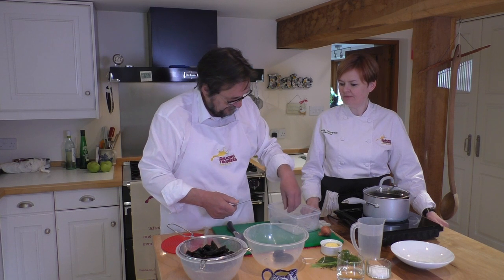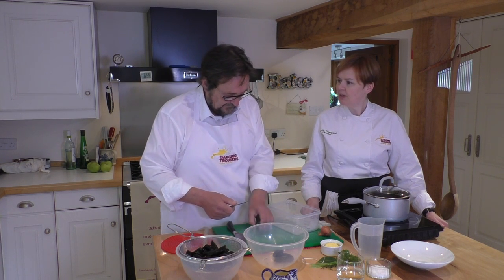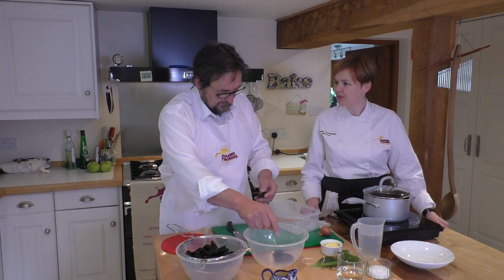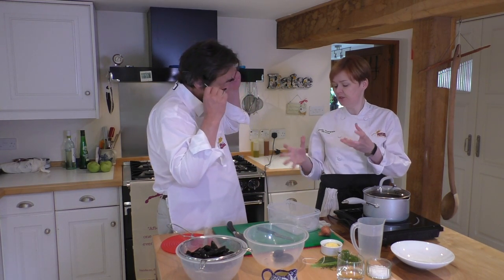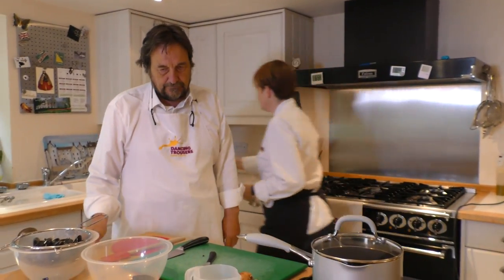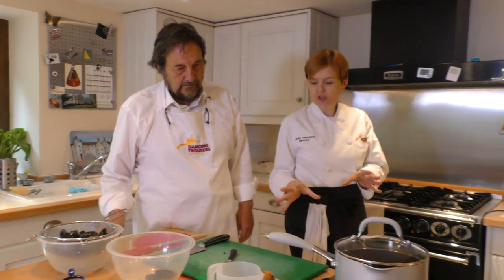Once you've done one shellfish, it's pretty much the same for the rest. Scallops are different, obviously, because we shuck those, and oysters you would take completely out of the shell. A cockle would need much the same attention that you've given these. So they're all done. Okay, so we can get rid of this. Now we're going to prep the vegetables.